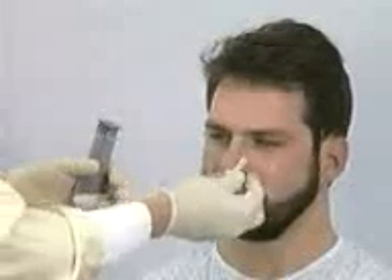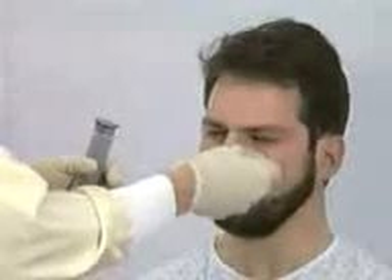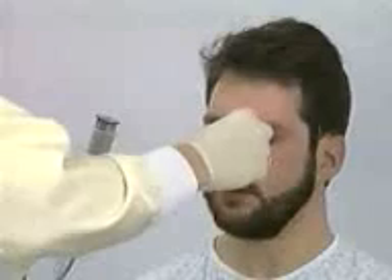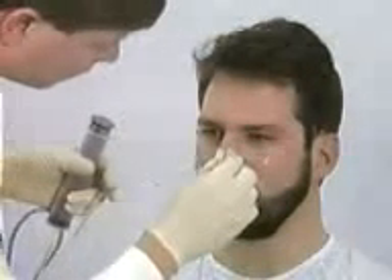Secure the tube to the nose with paper tape by wrapping from behind and crossing over the front of the tube, and then criss-crossing the nose. After the tube is secure at the nose, pin it to the gown at the level of the sternum.